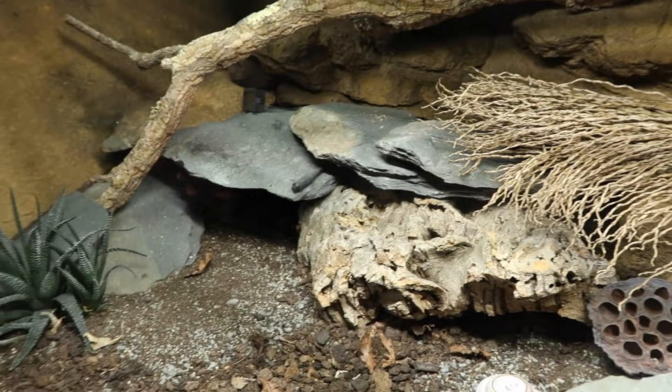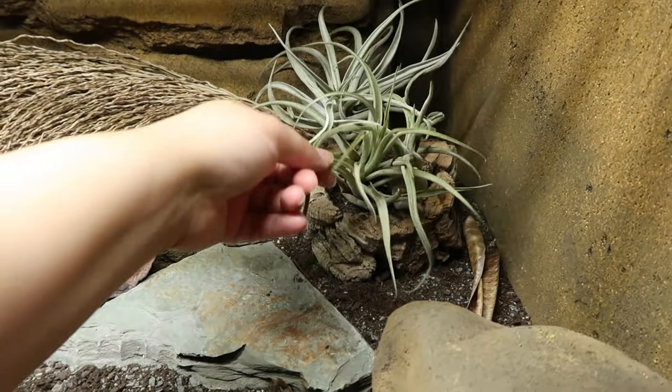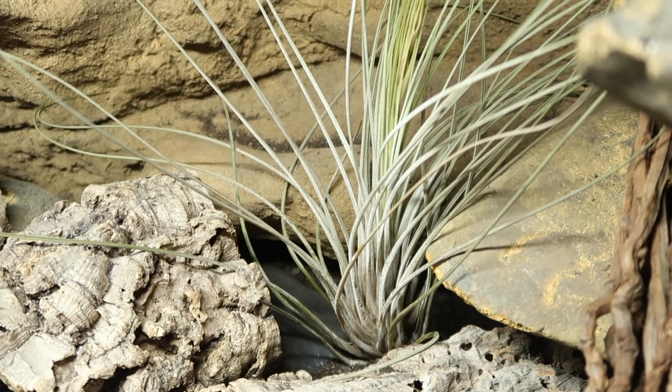So in Gizmo and Diego's tanks we have some plants — the air plants. I mean, they could be dead, but they look alive, so it's all good. Diego's air plant even has some sort of flower, I think, emerging in the middle.